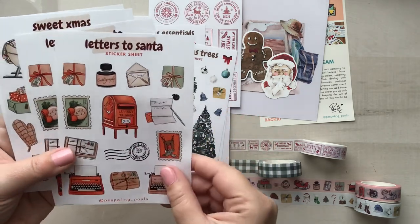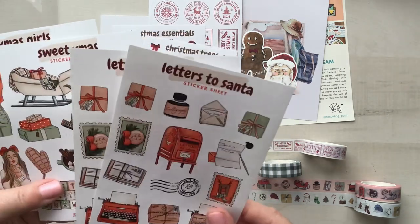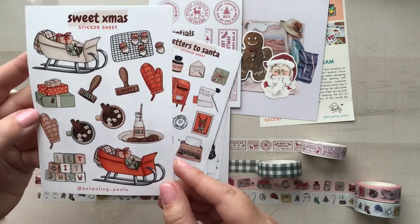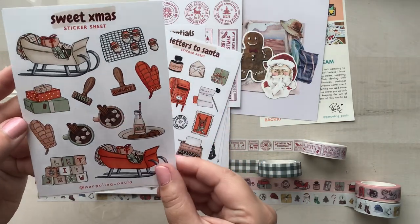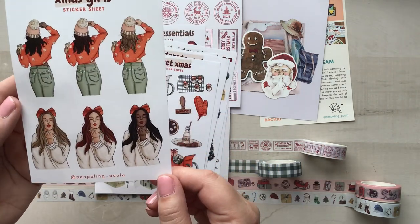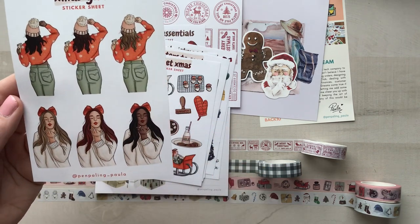I was surprised to see that she even had any more of this line because I know it was really popular last year. I went ahead and got Sweet Christmas as well because I love the colors of this collection — it just went so well together. And then I got some Christmas Girls because look how beautiful these babes are.